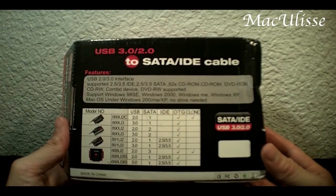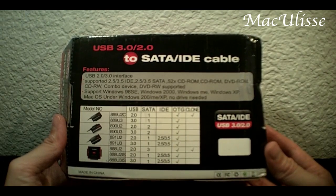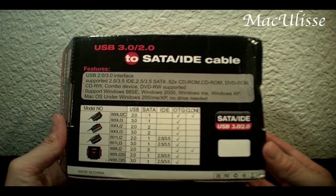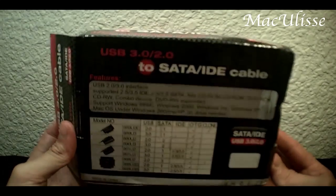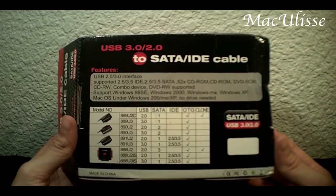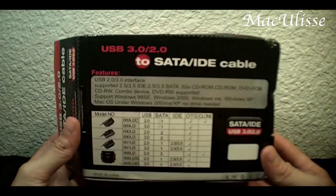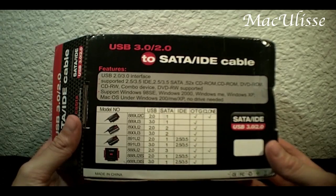Hi everyone and welcome to another Makuliser review. Today I'm going to review this USB to SATA IDE cable. This product I purchased on dlxtream.com and it's worked fine for me. So far so good. I'm just going to go through the specification for a second.